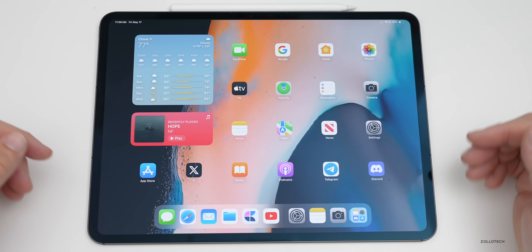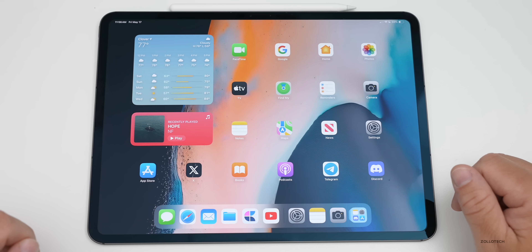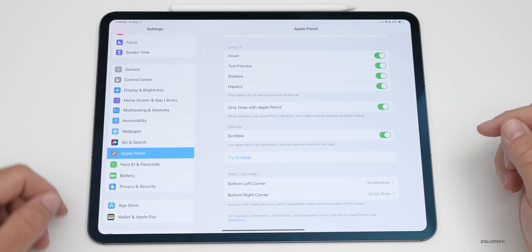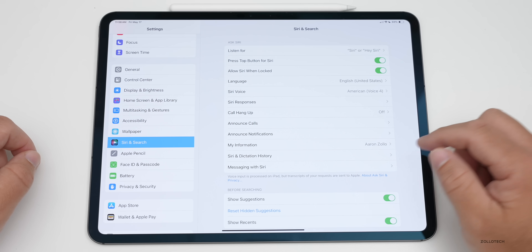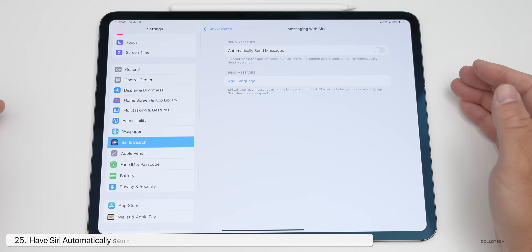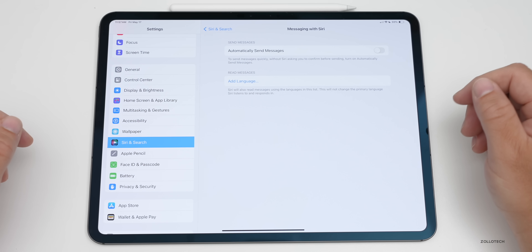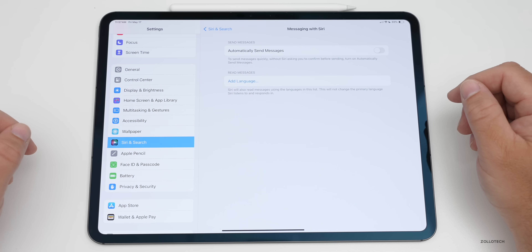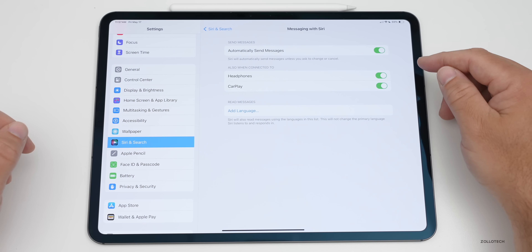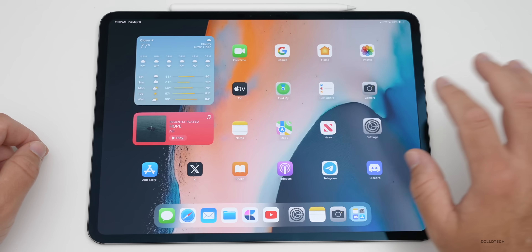Something you can do with Siri is have it automatically send a message when you use voice dictation to reply. Go into Settings, then Siri and Search, then Messaging with Siri. Under that, enable Automatically Send Messages. This can help with accessibility or just make life easier. You can also have this happen when connected to headphones or when using CarPlay.